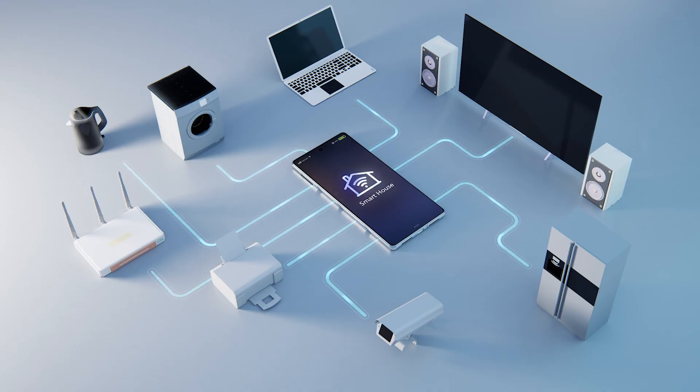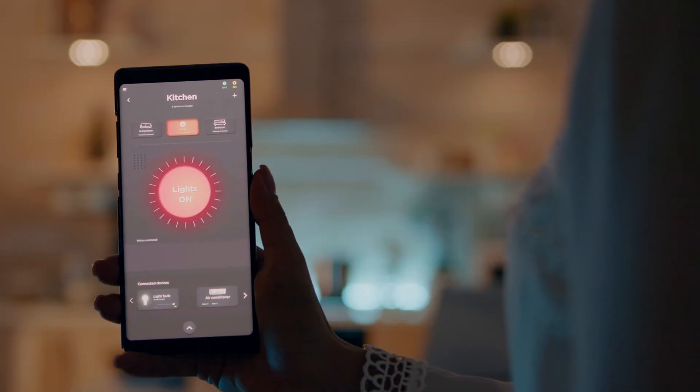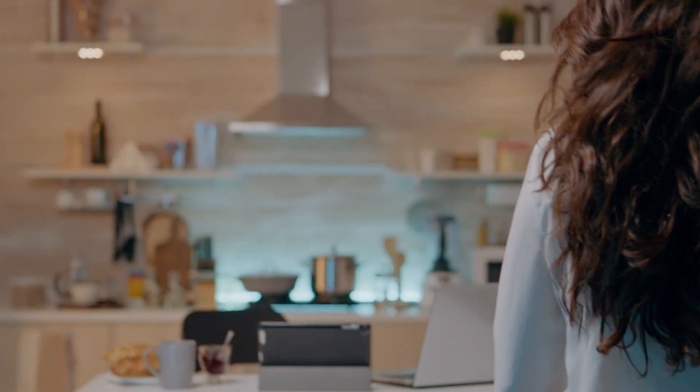It's all based on coding and uses a trigger action programming approach. But how do you code all these different components within a home? There's a central computerized hub that is the brain of the house controlling all of the components. We code this with an if-this-then-that approach so that a sensor causes a reaction.